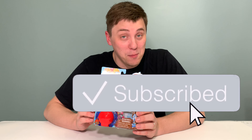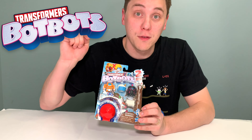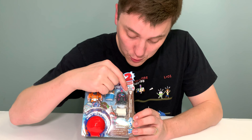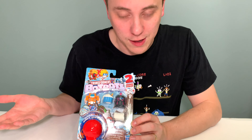Hi everybody and welcome to Daddy's Toy Kingdom, your source for BotBot action. We have another Transformers BotBot package here today. This is one of the Toilet Troop packs. You can tell by this amazing little Toilet Troop logo right here. It's not the Autobots, it's not the Decepticons, it's a toilet.